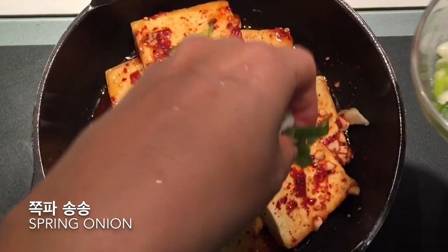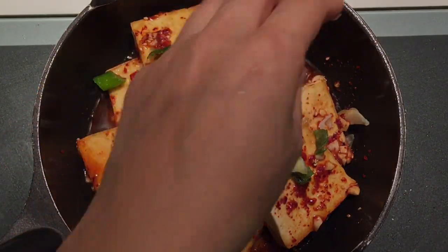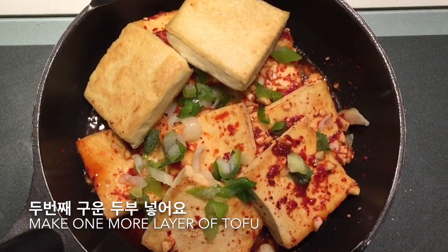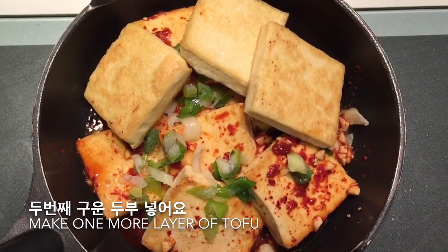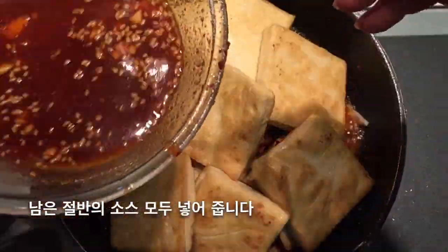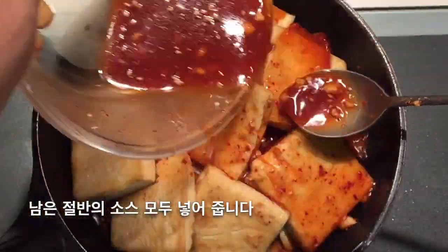Put a little bit of spring onion on top. Then place the second packet of tofu on the first packet, and pour the last half of the sauce over it.